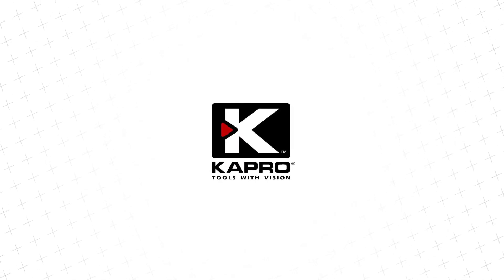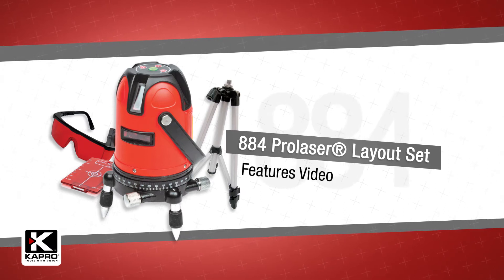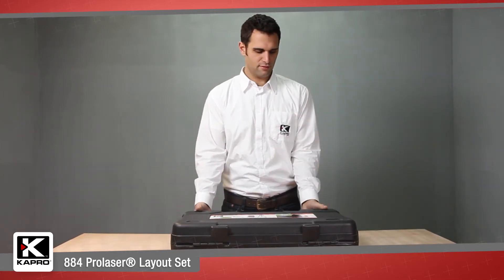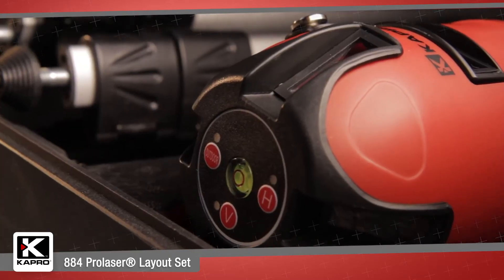Capro, the world's most innovative manufacturer of hand tools, introducing the 884 Pro Laser Layout Set. The 884 Layout Set has everything you need to layout, align, or level your project in one easy-to-carry hard case at a great price.